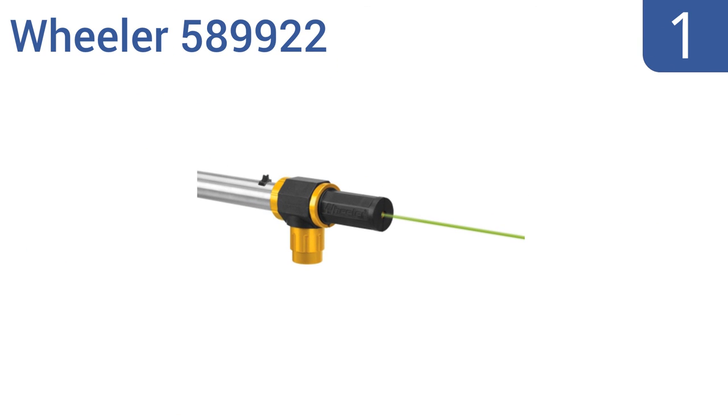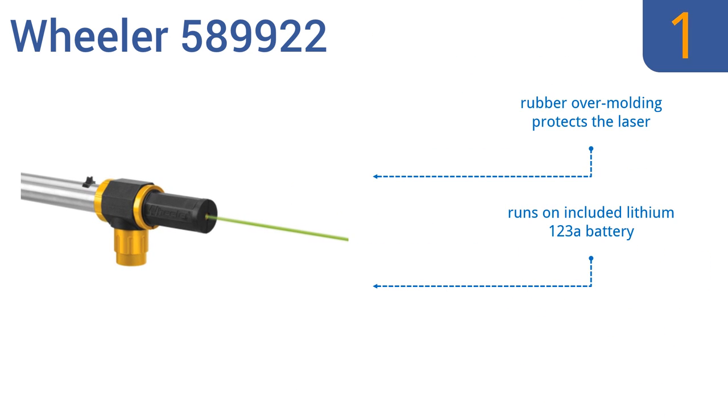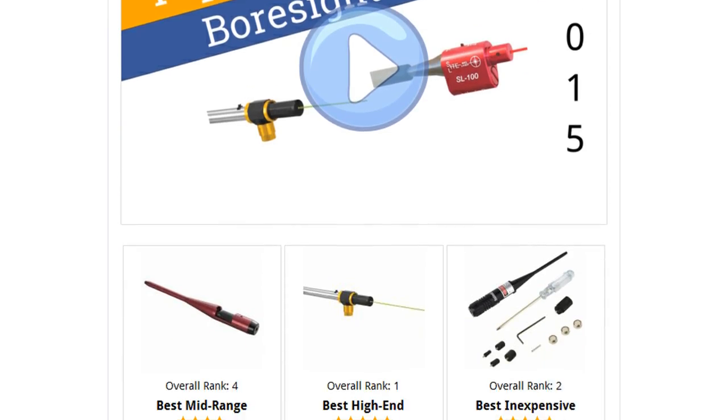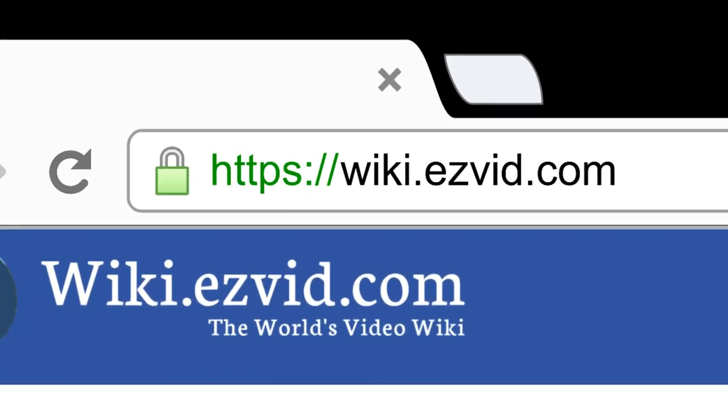Taking the top spot on our list, the Wheeler 589922 makes scope adjustments fast and simple, with a high-powered daylight visible green laser and a magnetic connection to stick to the end of the barrel. It's compatible with a wide range of gun types and models. Rubber over-molding protects the laser, and it runs on one included lithium-123A battery. It comes in a durable machined aluminum body. To see all this stuff, go to wiki.easyvid.com and search for Boresighters, or click beneath this video.